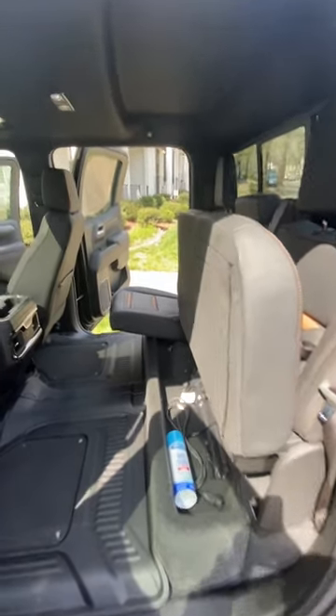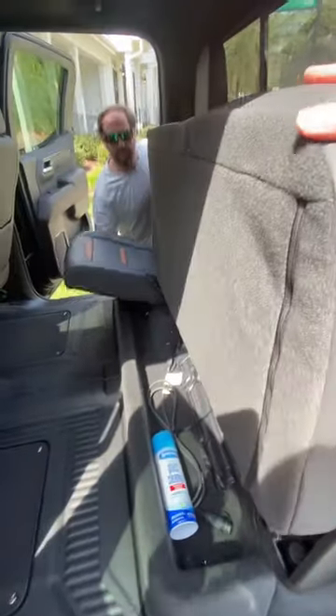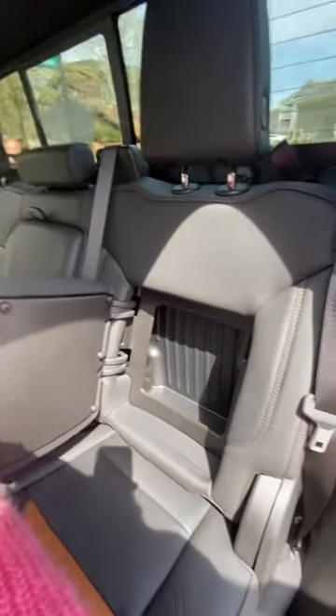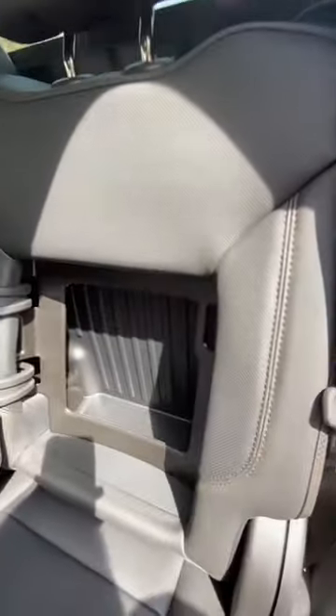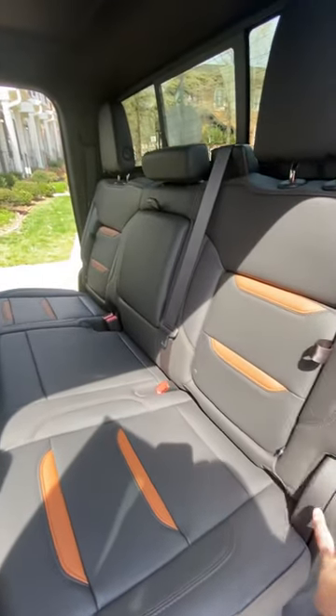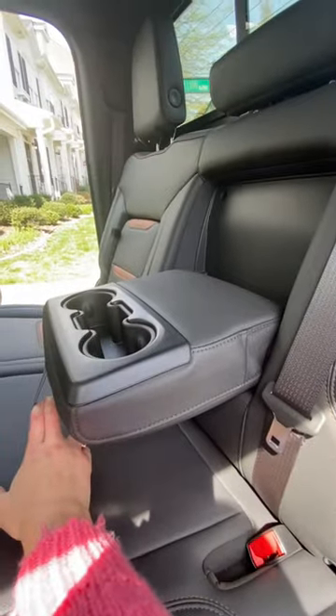Back seats fold up, both of them. Check this out — on each side we've got little cubbies. There is room for two car seats, latches, and tethers, and then the middle console folds down with cup holders.